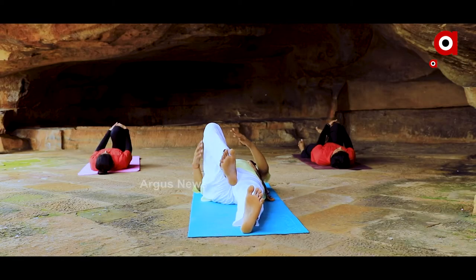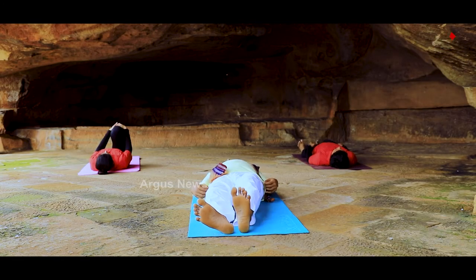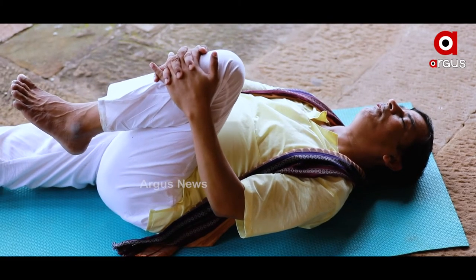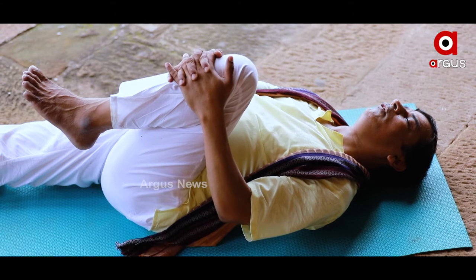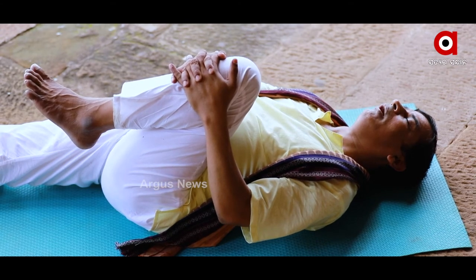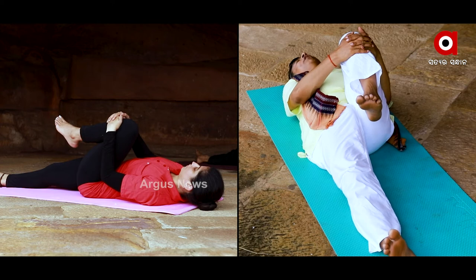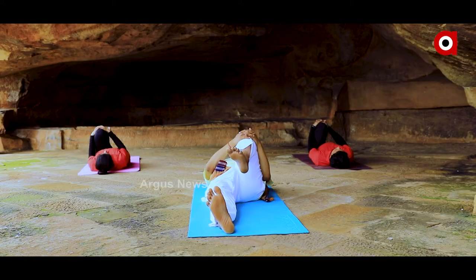Now we will start with a new form. We will start with a new state of the body and make a new stretch. We will stop now with a new type of strong posture. We will start with a new state of the body. See you later.